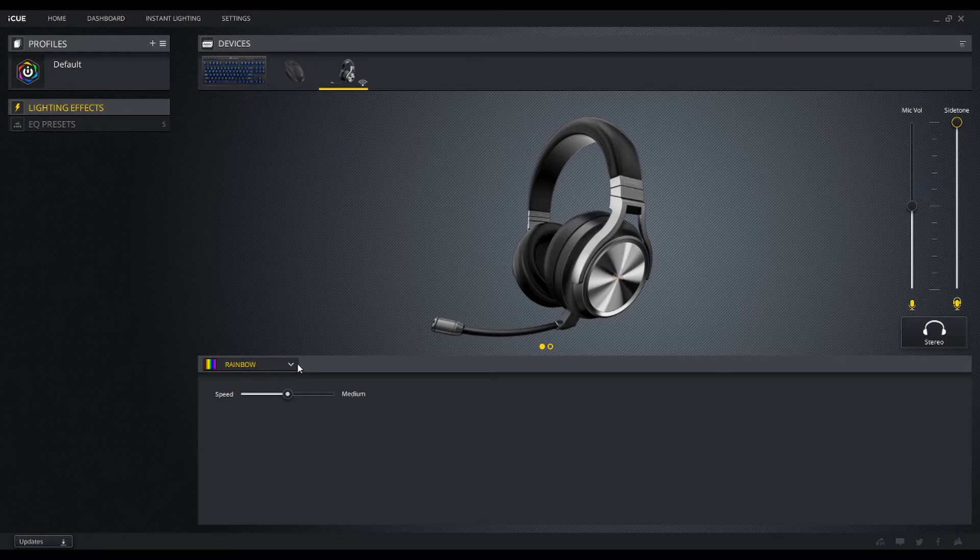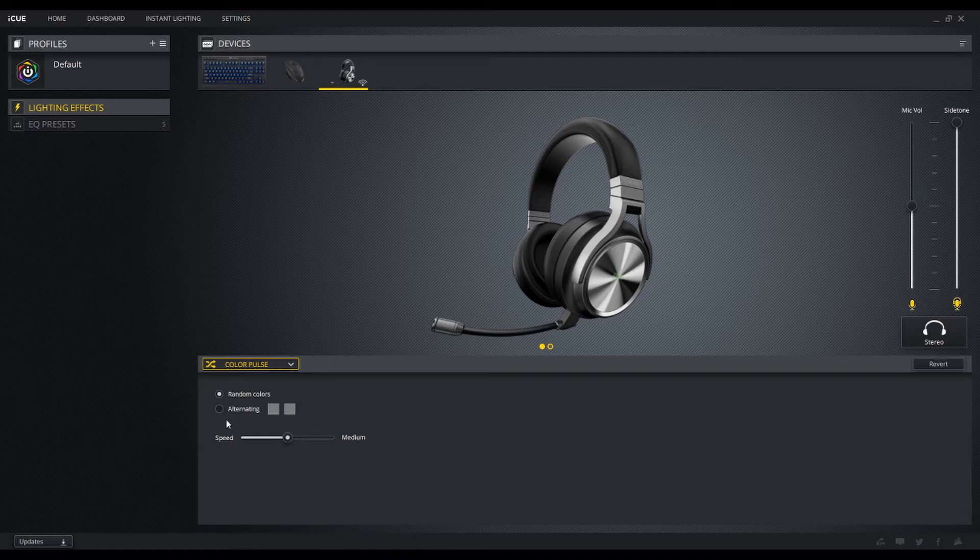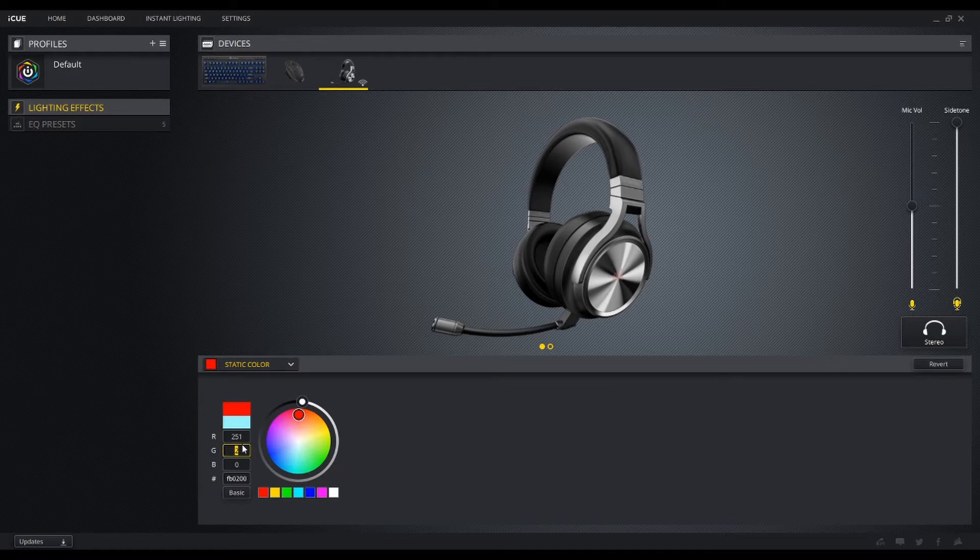It also has RGB on the sides of the headset and you can control that through the software — turn it on, turn it up higher, slower, faster, and you can select different presets: rainbow, color pulse, random colors, alternating between two colors, color shifting, static color. I usually set mine to red because my whole PC setup is red. I go in and set 0 and 255 on the color spectrum and now I've got a red LED on my headset.